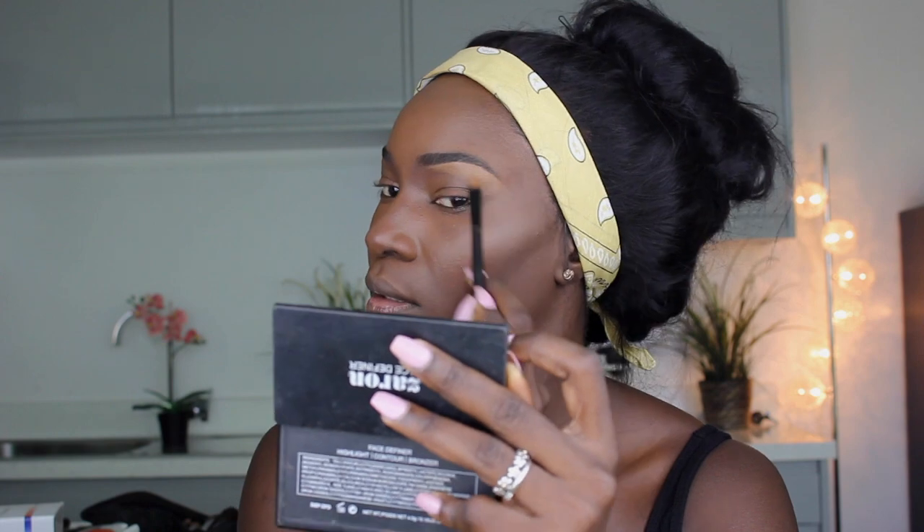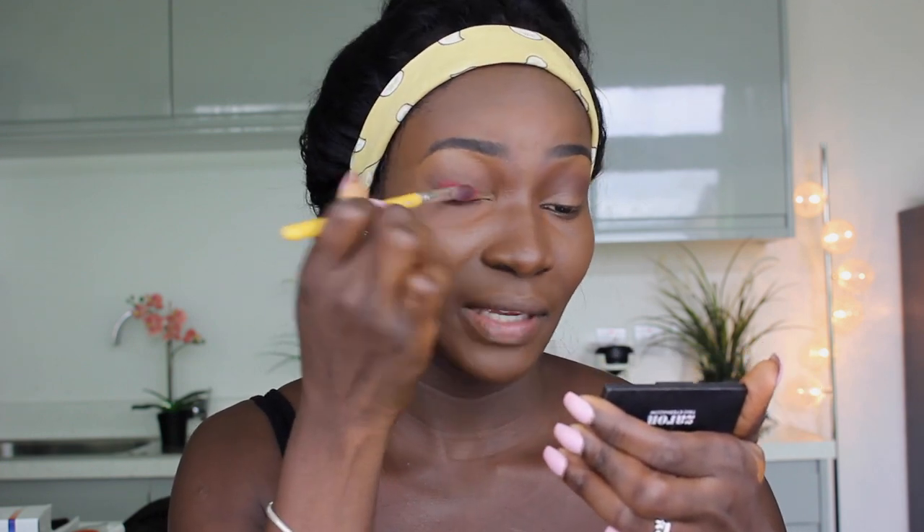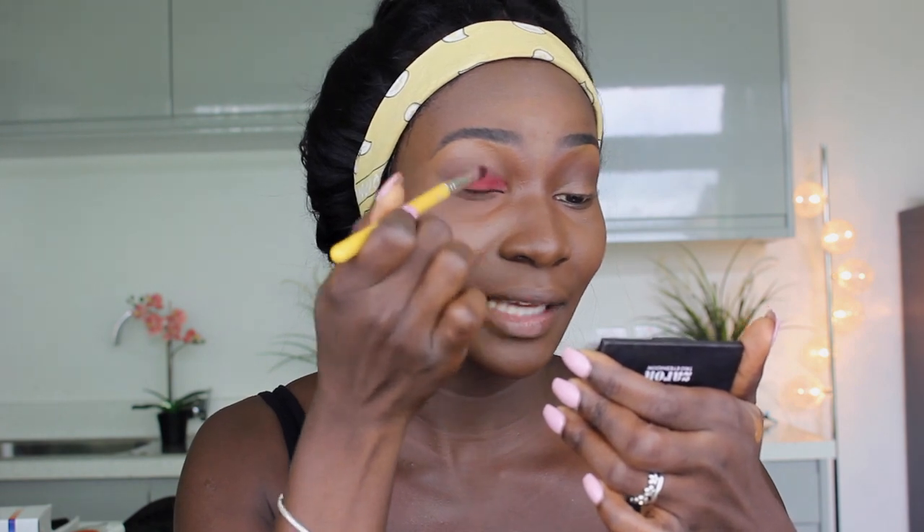I wasn't going to fill my brows but all I'll do is just define my brows using the Zaron foundation that I used to highlight under my eyes — I'll use it to clean up my brow area. For the rest of the eye, I'll use just one eyeshadow shade. I'll apply it all over my eyelid — this is really pigmented. Remember, I don't have any eye primer on, so you can imagine what it would look like with an eyeshadow base or primer.